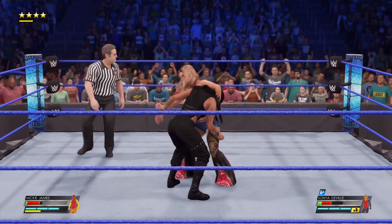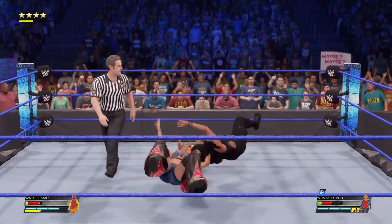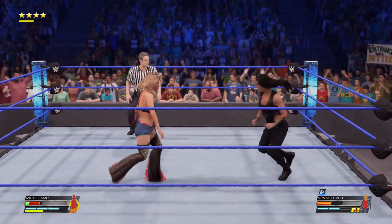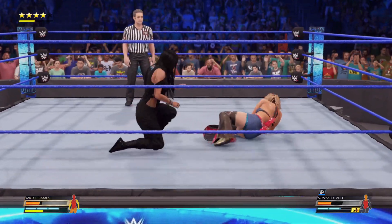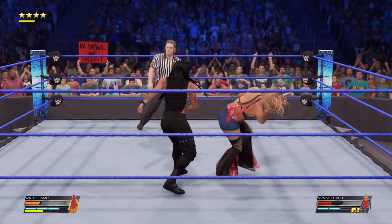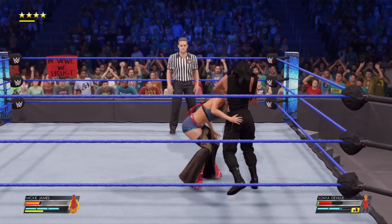James timed that one. Whipped over in a snap suplex. Sonya's lost any momentum here. Mickey is rolling right now. Nice side headlock applied.